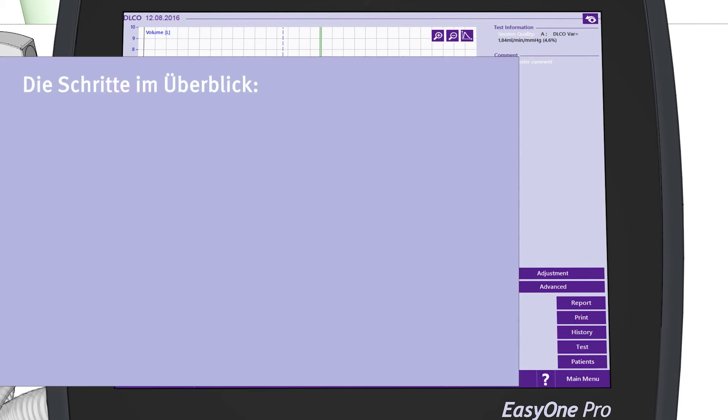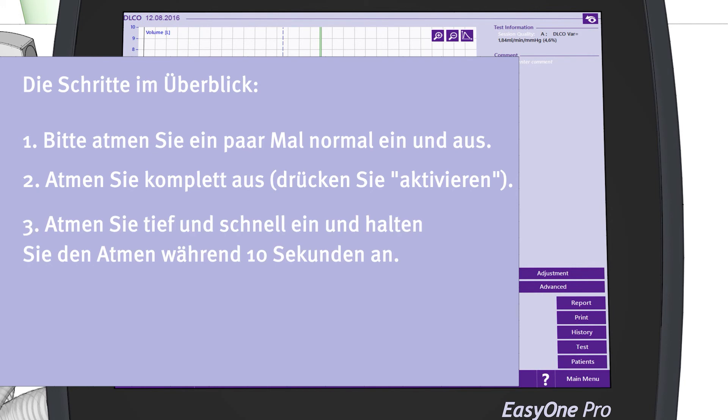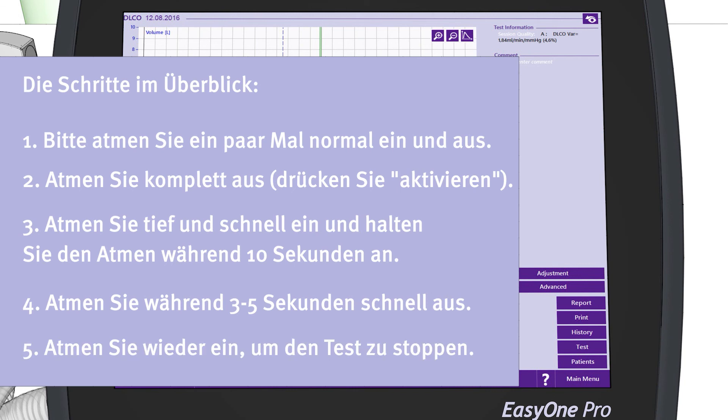To summarize: tell the patient to breathe normally for a few breaths, then to exhale completely. Press the Activate button while the patient is exhaling. Tell the patient to inhale deeply and quickly and to hold the breath for ten seconds, to exhale quickly for about three to five seconds, and then to inhale again to stop the test.